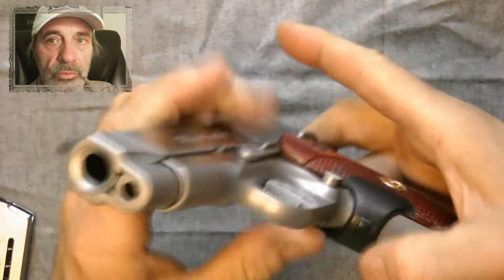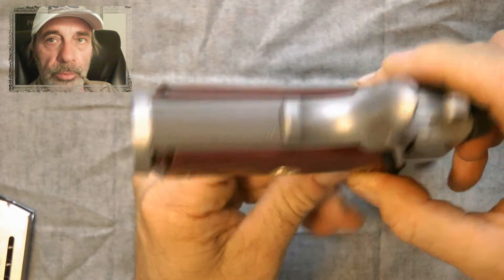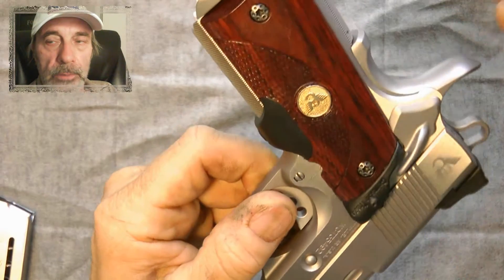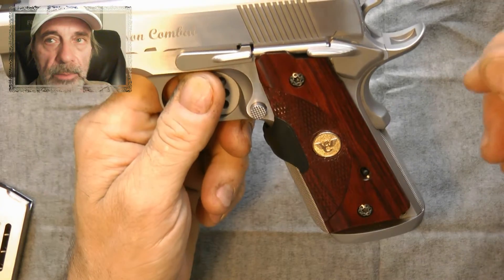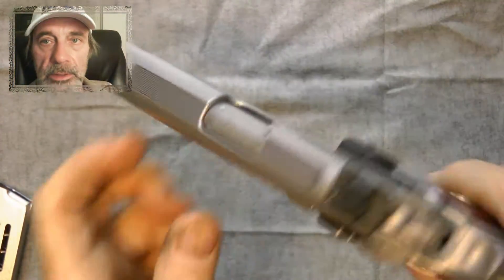The gun is really nice. It has the front and rear checkering, bulletproof beaver tail grip safety, blended magwell. It's just everything about it — with the polished flats and the cursive writing that says Wilson Combat and Super Grade. Really, really nice gun.